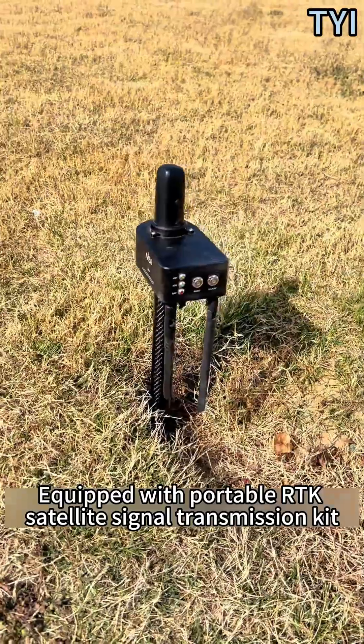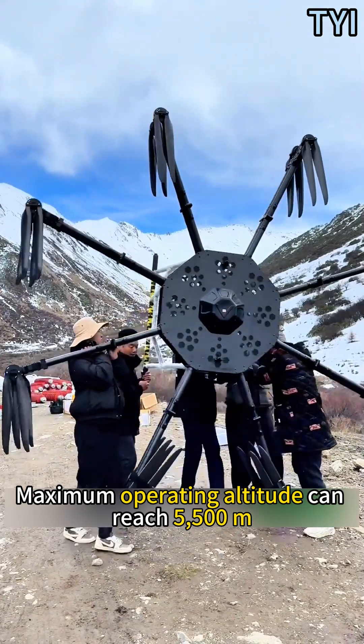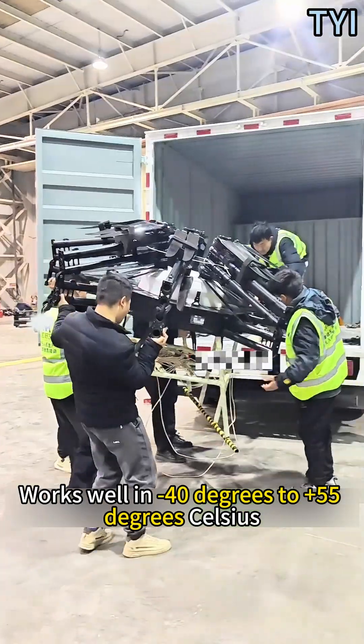Equipped with a portable RE-T satellite signal transmission kit, the maximum operating altitude can reach 5,500 meters, and it works well in temperatures from minus 40 to minus 55 degrees Celsius.